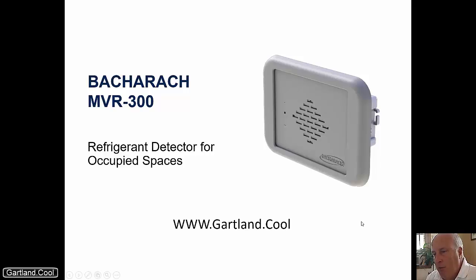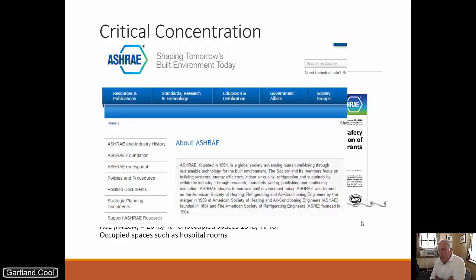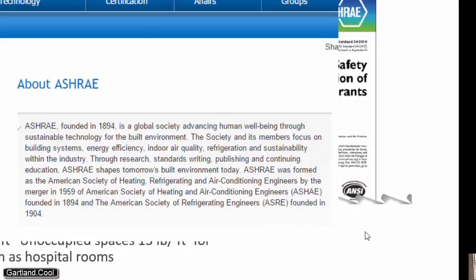First off, I want to describe why you need these things. I'm not an engineer, however I can speak to this product — I've sold a number of them, including the old version, and I'll show you the differences. I want to show you why these things are important and what the need is. The first is that you have the ASHRAE standards. ASHRAE is an engineering organization worldwide that is designed to help set standards that are non-commercial and can improve the HVAC refrigeration industry.